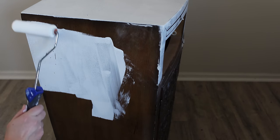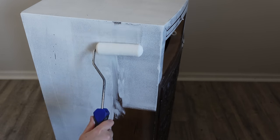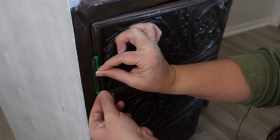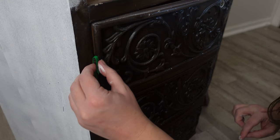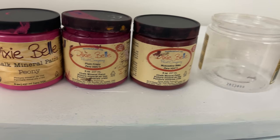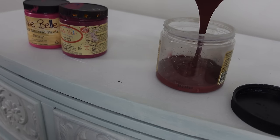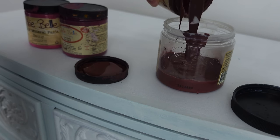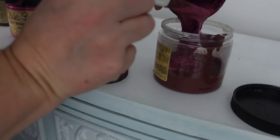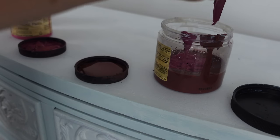I was really indecisive about what I wanted to do with this piece — I kept going back and forth with ideas. That's actually why I'm covering the hinges with tape rather than taking them off. I ended up doing a blend of blues on the entire piece, which I'll save for another video — it just wasn't right for this one. So I painted over that with white paint. If I had known I was only going to use a solid color, I would have taken the hinges off and painted the doors separately.